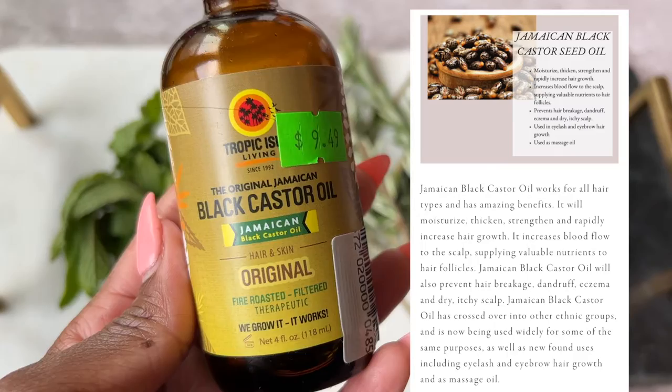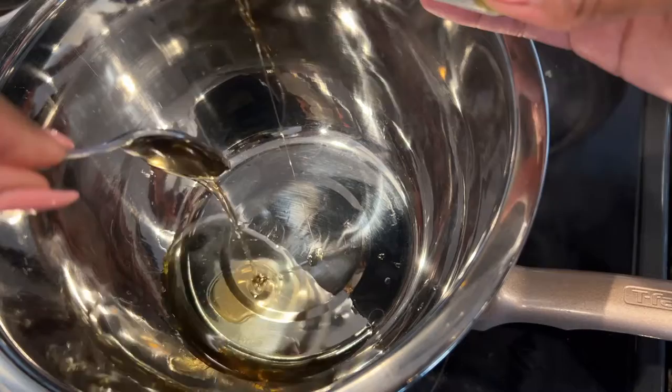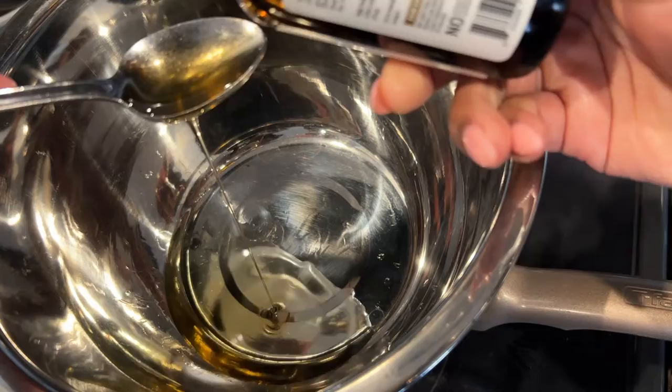You know I had to add Jamaican black castor oil. It is a thicker oil but it's very moisturizing — it increases blood flow to the scalp and it prevents breakage and dandruff. I do suffer from eczema so it helps with my scalp eczema. I love this oil.